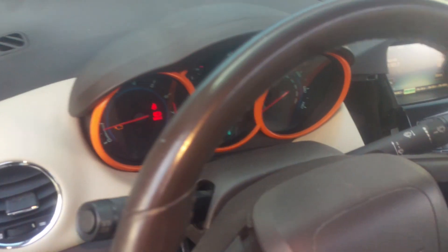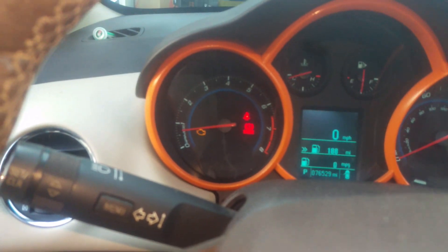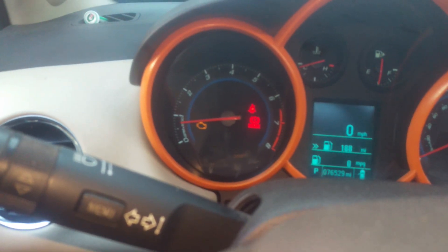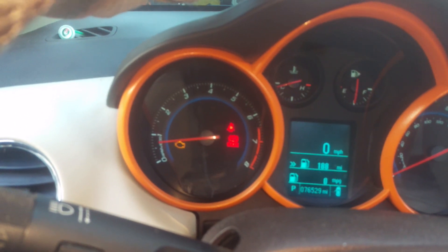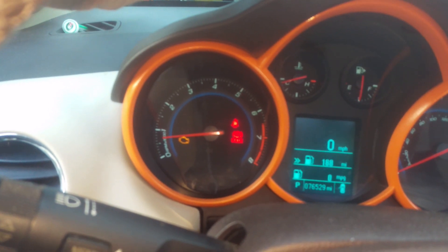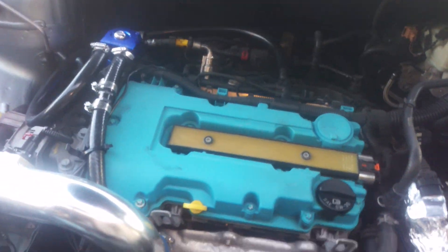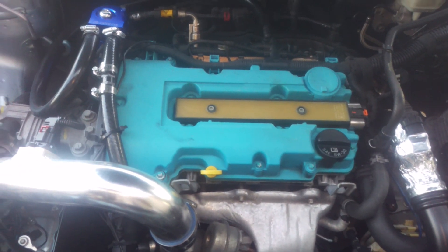You'll notice the check engine light is on. It's surging a little bit — let me turn it off so you can hear it. You can see it moving, and you can see the engine shaking here — it's surging.